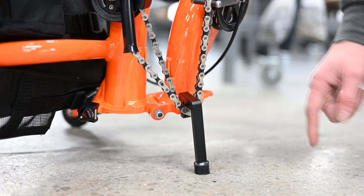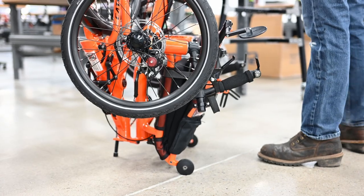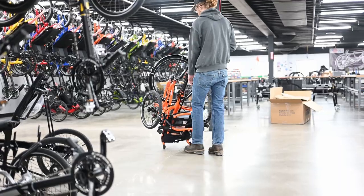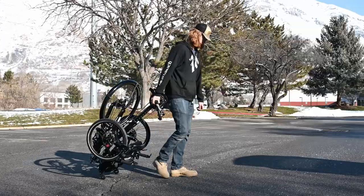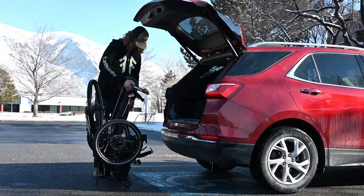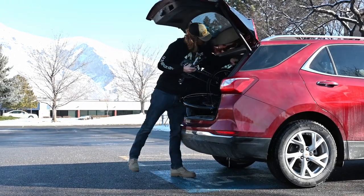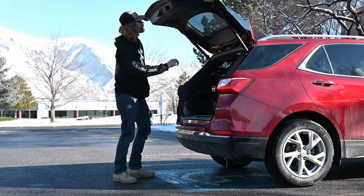Grab the rear swing arm and the front of the trike, fold it, and make sure the swing arm is secured all the way in the clip. Stand it up and secure the velcro to keep the swing arm intact. The Dumont features a kickstand that keeps the chain straight and allows the trike to sit upright on two wheels. By tipping the trike back you can roll the folded trike, great for the airport or from your car to the sidewalk.